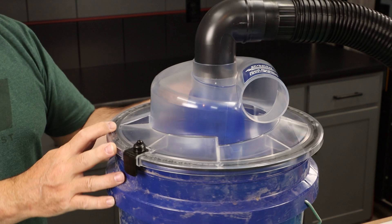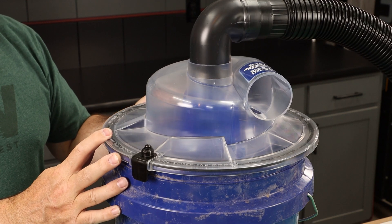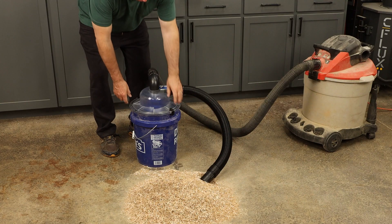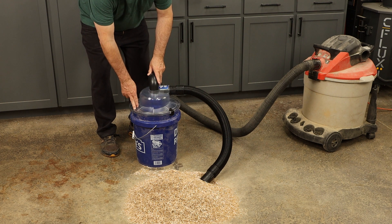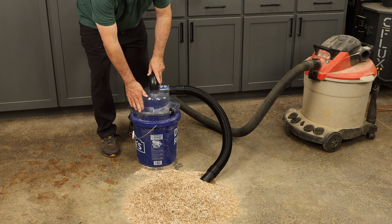Just mount that on any standard five-gallon bucket and you're ready to go. When you press the lid in place, you can definitely feel that gasket compressing a little bit, so you know you're getting a good seal between the lid and the bucket.